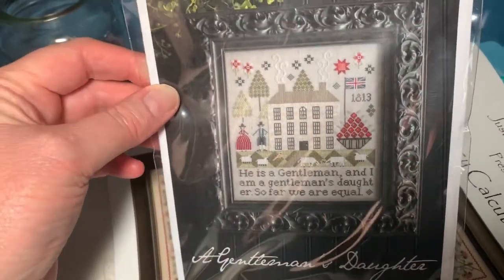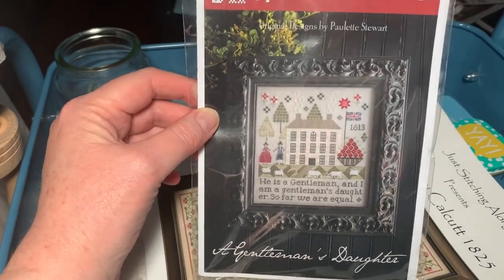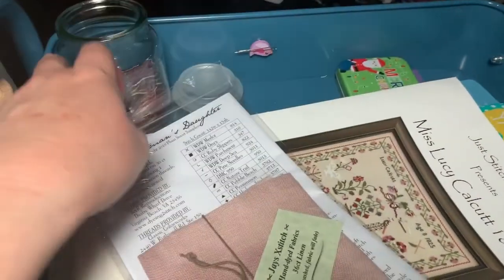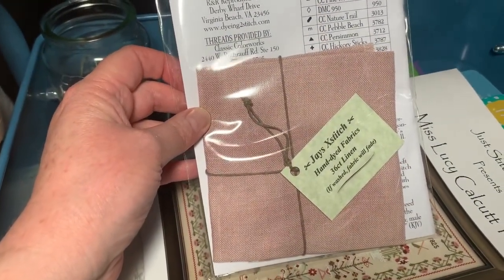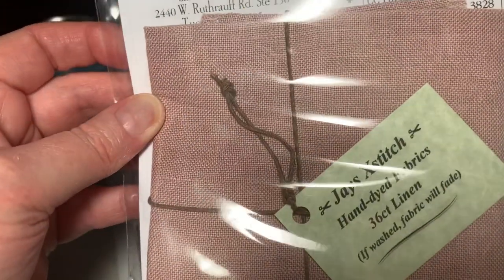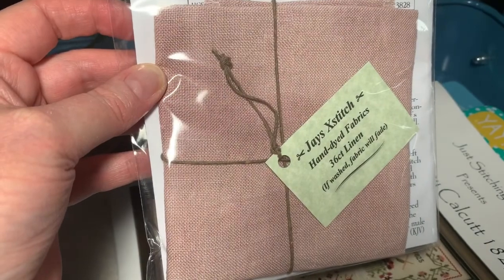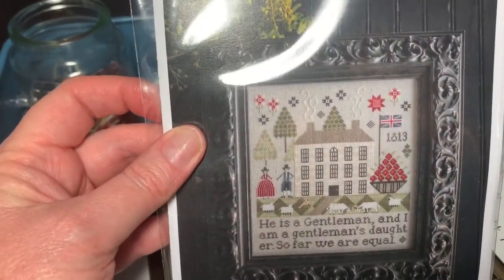Next we have the fabric for A Gentleman's Daughter by Plum Street Samplers. This one had a blue-grey background — I've chosen Mulberries from Jay's Cross Stitch, 36 Count linen. It's gorgeous, really pretty. I think that'll complement it nicely because there's a lot of reds in here, but they're distinct enough that they won't be lost in the fabric.